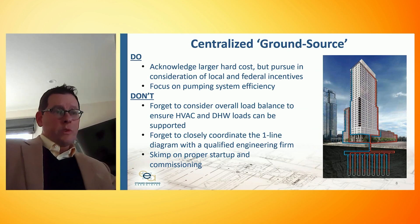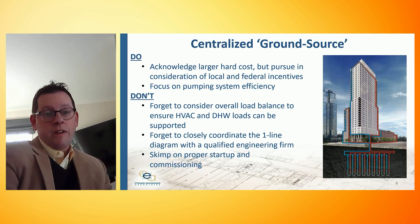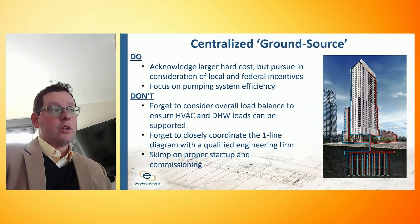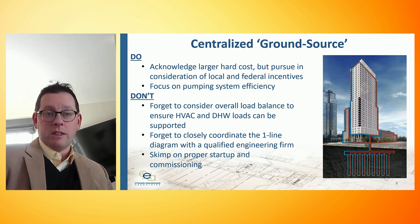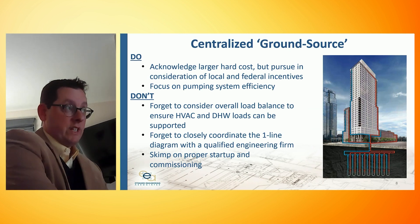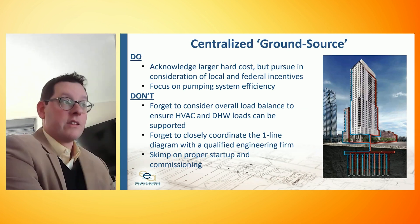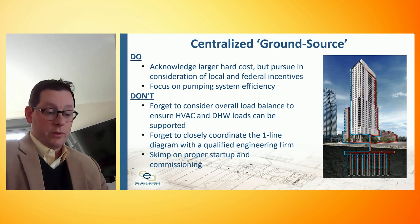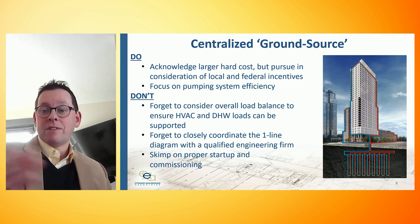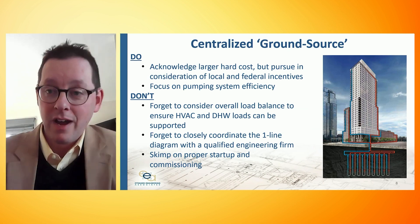Another large-scale system we're starting to deploy is geothermal heat pumps — not only for hot water but for HVAC within the building. This revolves around digging wells under the building, moving from air source to water source heat pumps. There are larger hard costs and it's a larger-scale endeavor, but it brings higher operational efficiency. There are local and federal incentives in our New York City-based operation: the Clean Heat program offers incentives, the Inflation Reduction Act nationally brings large-scale tax credits, and NYSERDA also offers incentives. Moving from air source to water source equipment, we also have to think about pumping efficiency — pumps with variable frequency drives, high-efficiency motors, and control sequences become important to ensure peak efficiency.